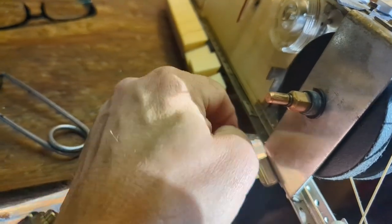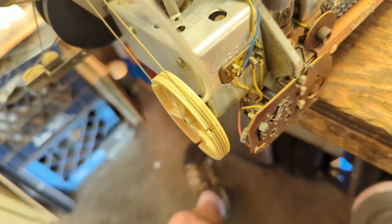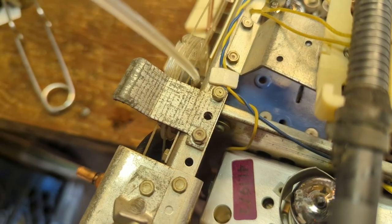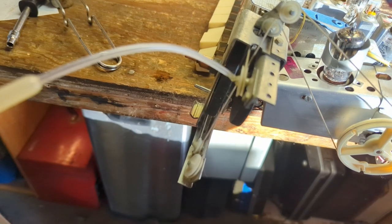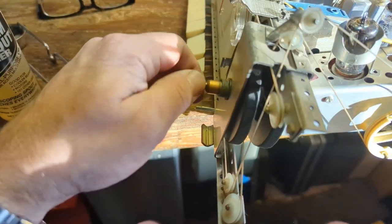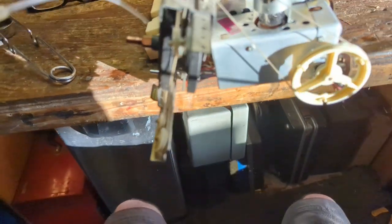Both tone controls are now moving really nicely — I can twist them with my fingers. Now I need to address the other bearing surfaces: the FM tuning condenser bearing surface, as well as the AM and shortwave tuning condenser bearing surfaces. I also just barely touch up the pulleys — you don't have to do it since it's nylon meant to wear, but it makes the tuning sensation so much nicer and smoother. We also have a huge flywheel here, so we'll oil the bearing behind it and the bearing surface in back as well.